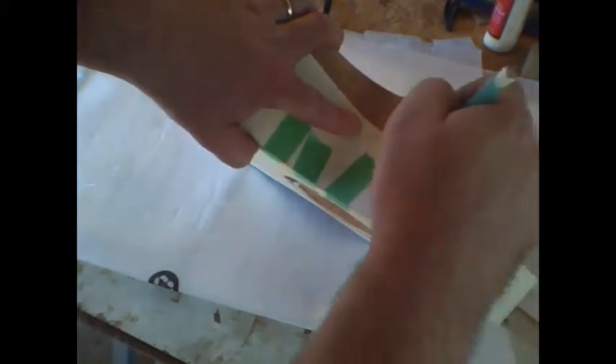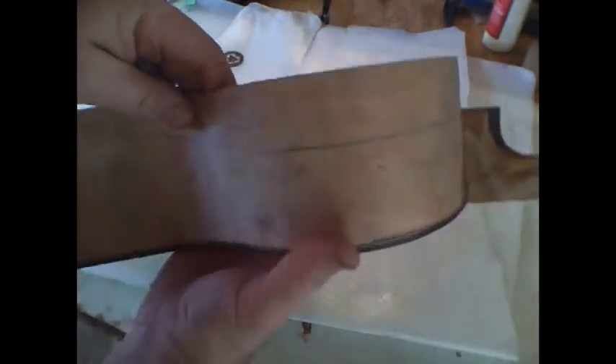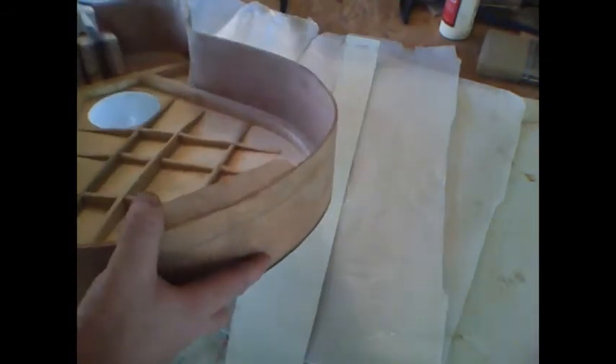If you've measured everything correctly, the top of this template will just meet the bottom of the neck — they should line up. Remove the template and you can see the line drawn here, how it meets the bottom of the neck and curves around. Do the same for the other side. You can see the line from the cutaway; make sure you've got a good transition along the bottom where the two templates met.